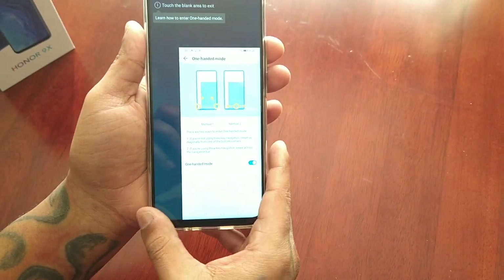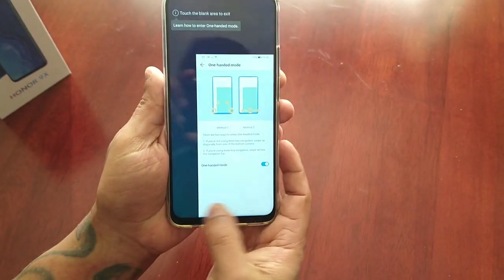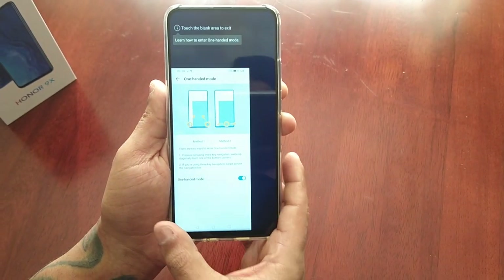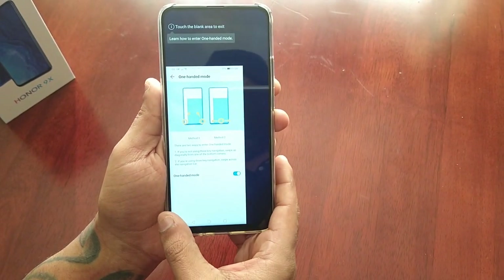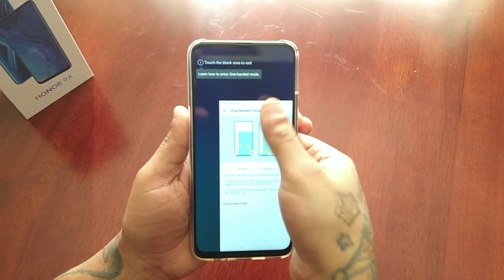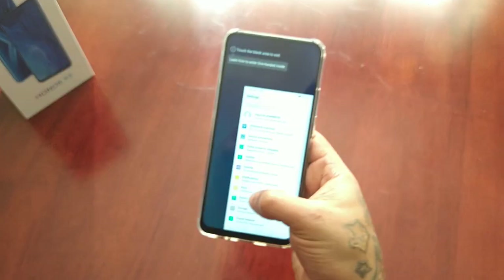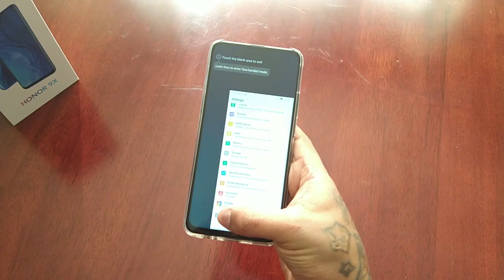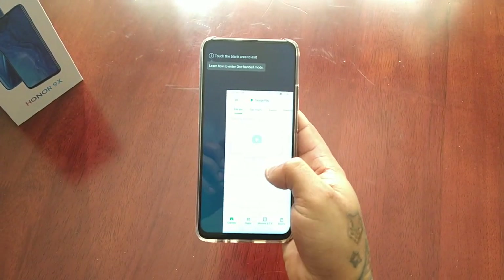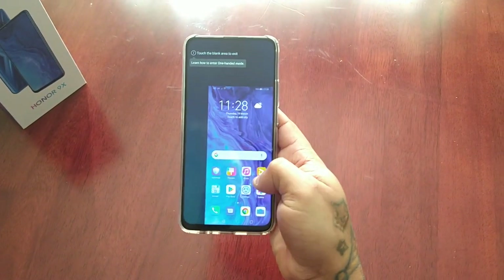If you're right-handed, swipe to the right. If you're left-handed, swipe to the left. As you can see, we can use the device a lot easier — it just makes things much easier.